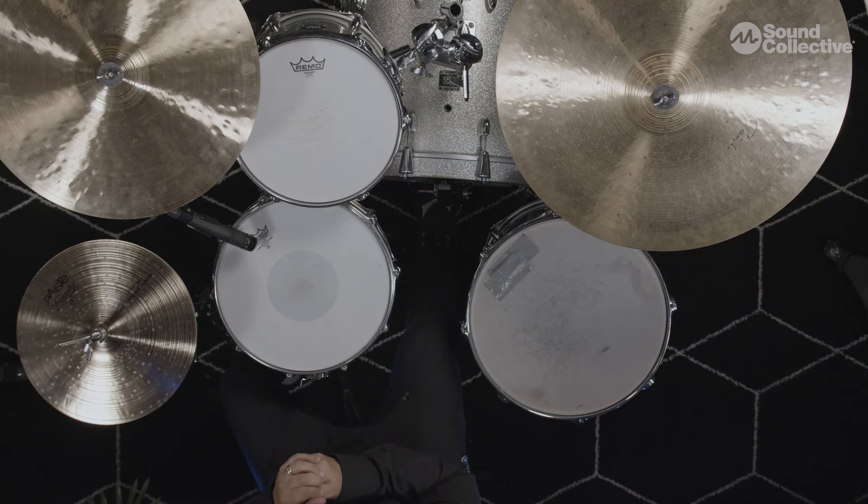I'll play that for you right now. [Demonstrates feathering — light quarter notes on bass drum.] Notice how light I'm playing those quarter notes. It's a tricky thing to do when you're playing your ride relatively loud and stomping on your hi-hat on two and four relatively loud, and trying to keep your foot soft.